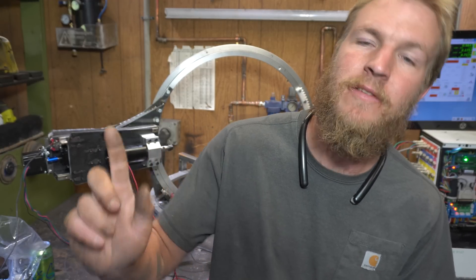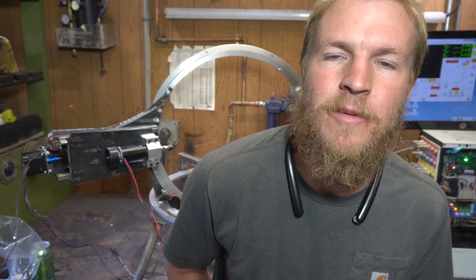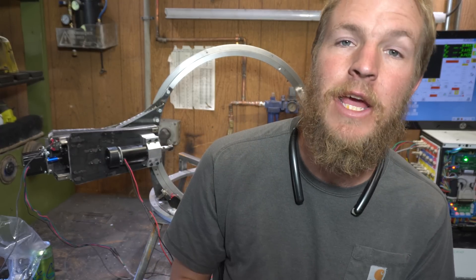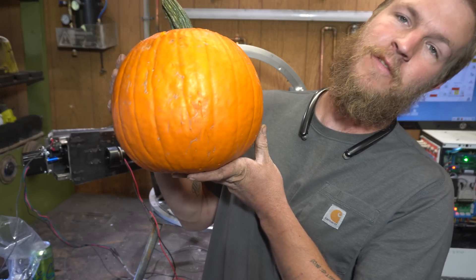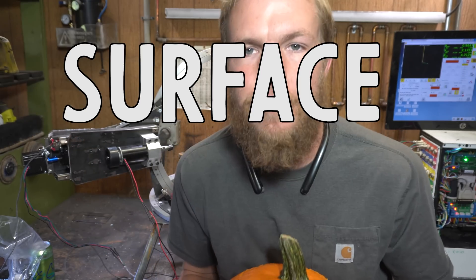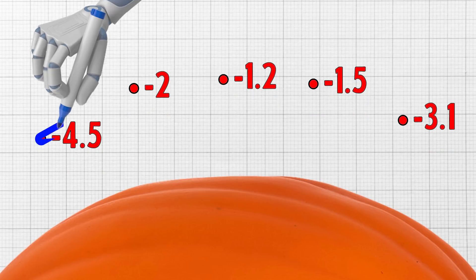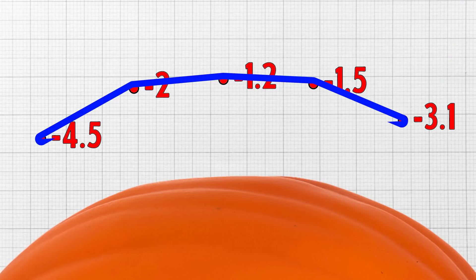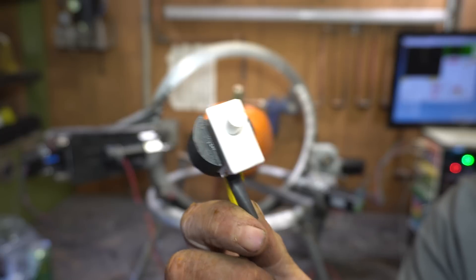Now we face two problems. The first being I have this set up as a linear axis system, so the computer thinks it's flat, which is gonna cause some funky warping issues. But I'm not too worried about that — I'll deal with that later. The next problem is this thing will do great on a perfect sphere, but this isn't a perfect sphere. And the way I'm gonna solve that is surface mapping — basically we tell the machine to probe the surface at a bunch of known points.